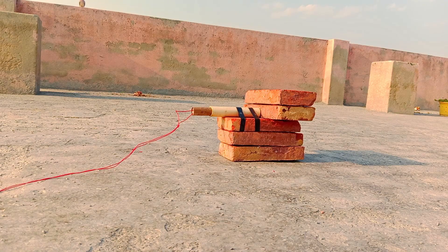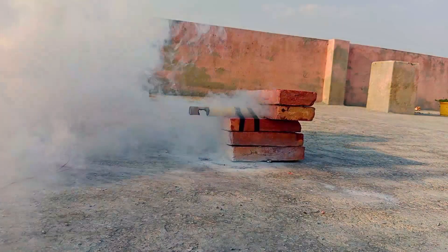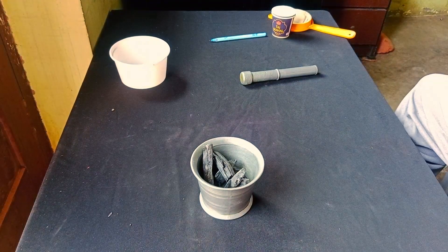The sulfur-less fuel was still explosive, or maybe the nozzle was too tight, but I need to find another way to make rocket fuel.